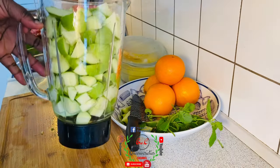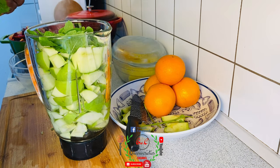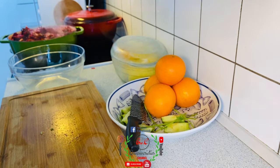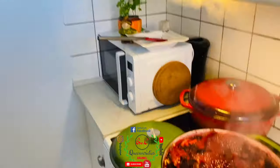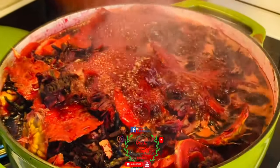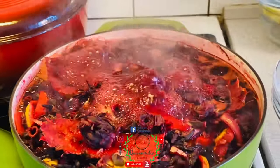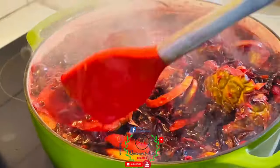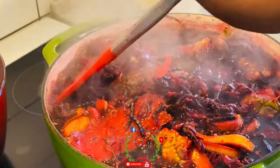The apples are now ready. I'll add the mint leaves inside, cover it up, and blend. You can see the zobo pot is now boiling seriously — very, very well. With my spatula I'll give it a stir so that everything cooks evenly. It smells so good!